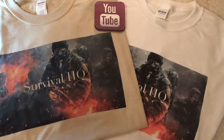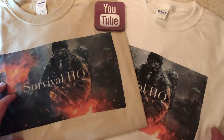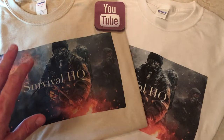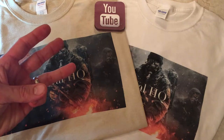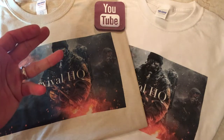Alright guys, welcome back to another video — Survival HQ here. I thought today I'd put together a little bit different video, so before you get too carried away, hear me out. So in my bug out bag, I carry three flashlights: my primary, my headlamp, and then my emergency backup.